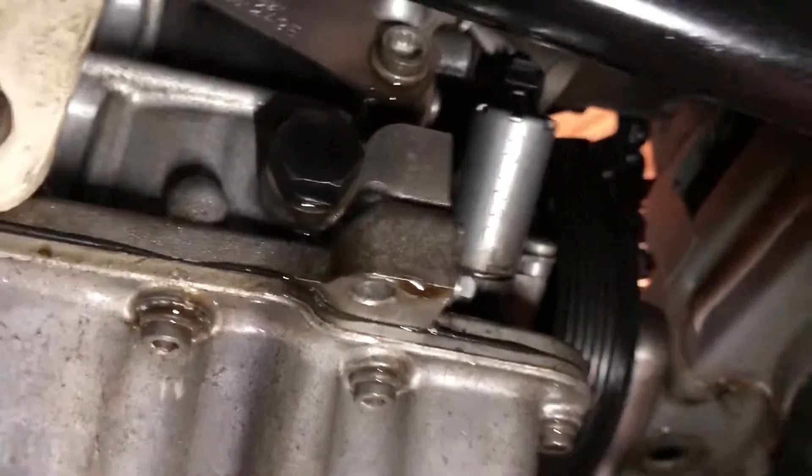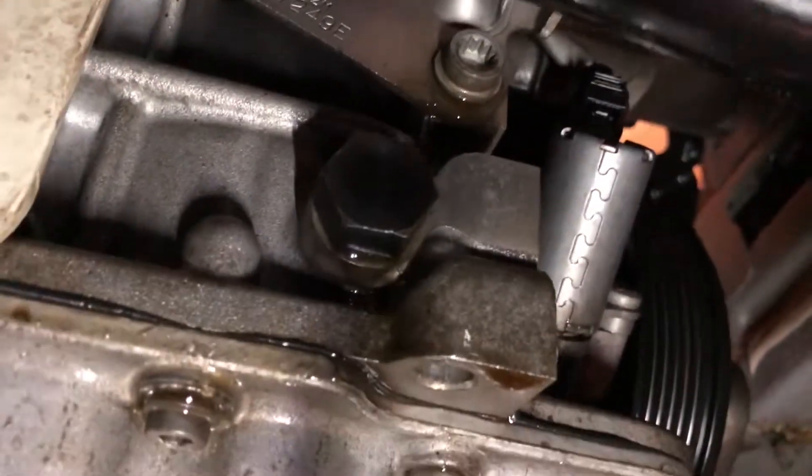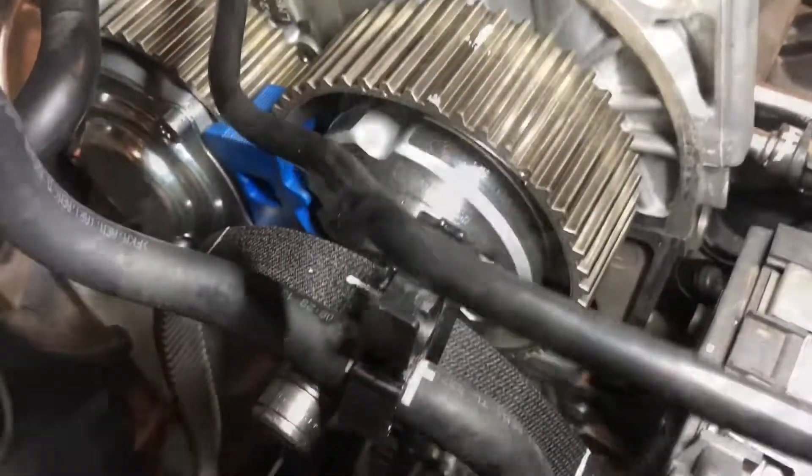Then the remaining crankshaft tool fits in the rear of the engine at the crankcase here. Now that the engine is locked, the timing belt idler and tensioner can be removed.